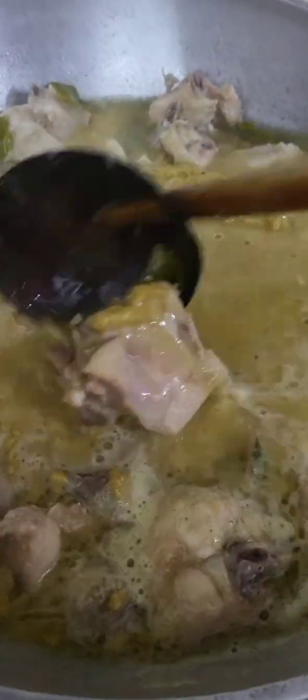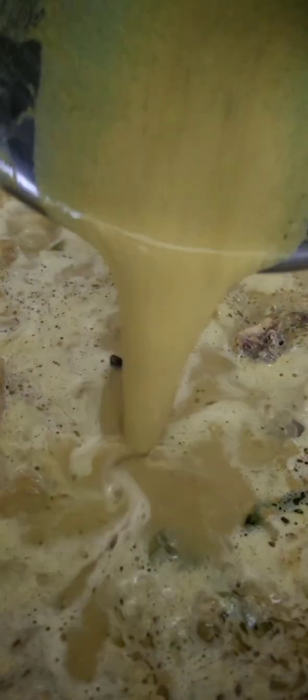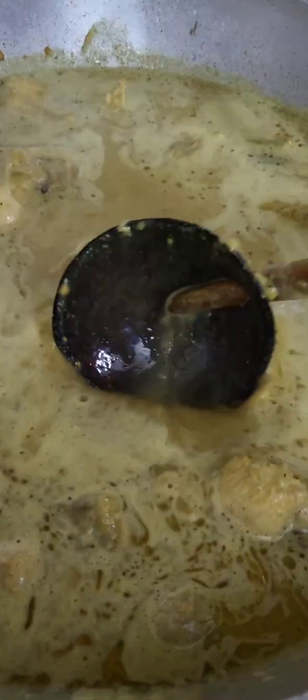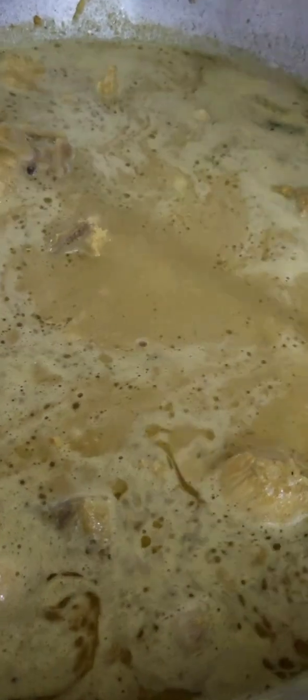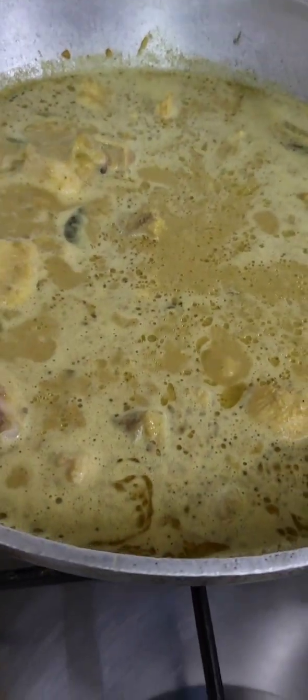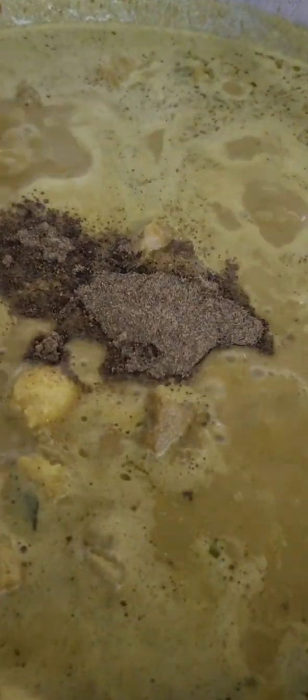We will mix it in a little bit. You can put it in the pan. You can also mix it in the pan a little bit.